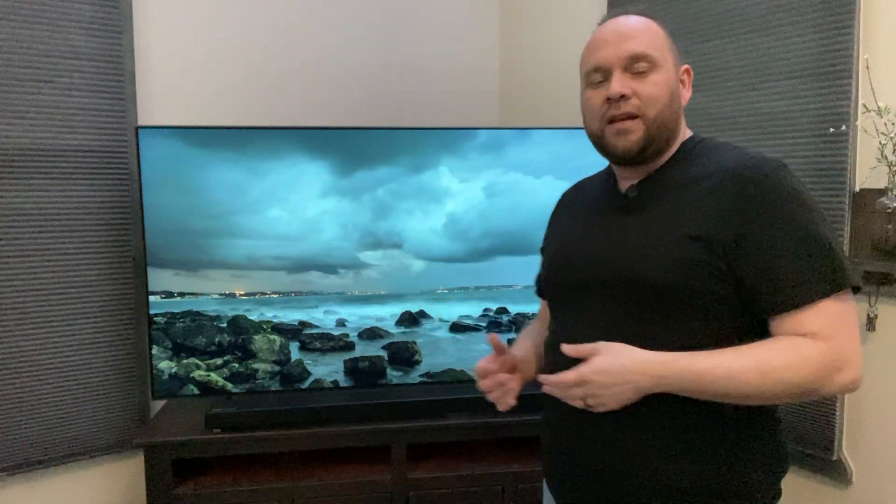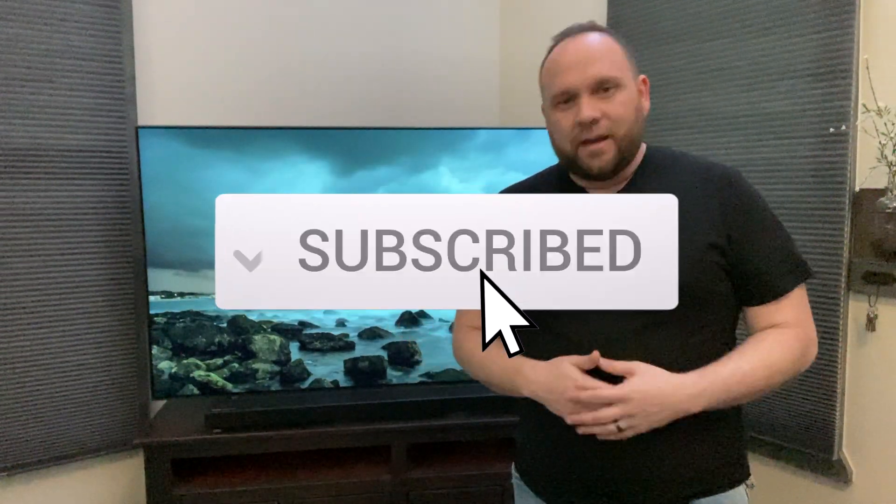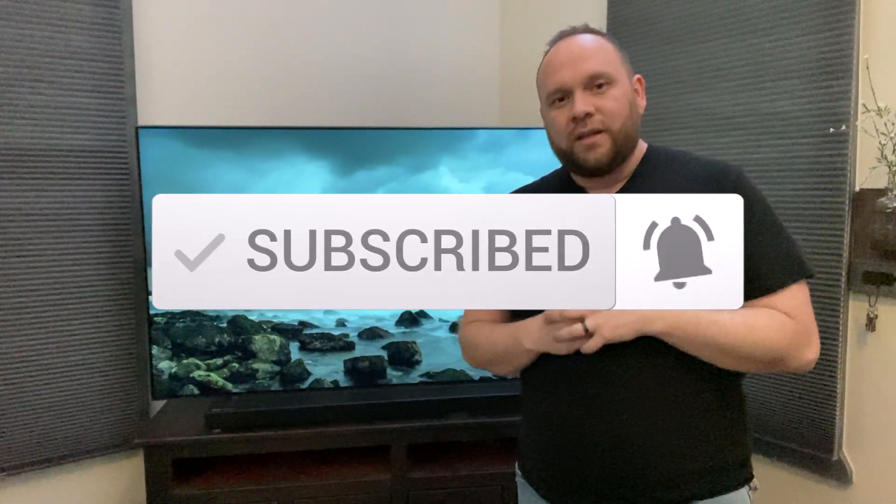Hopefully this video was helpful if you were looking to learn how to AirPlay to your Samsung QLED TV. If it was, throw a thumbs up on this and subscribe to my channel — I make tech videos all the time and I'd love to have you back. Until then, get out there and be creative.